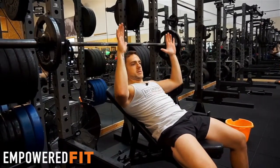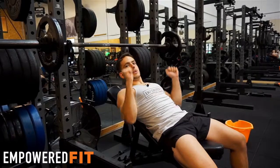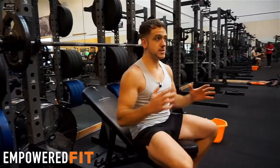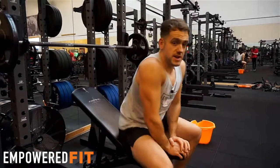We want everything in the gym to be nice and slow — two seconds up, two seconds down — using and contracting the muscles to make the weight move. So if you need any help with anything like this, feel free to speak to one of the personal trainers. They'll be happy to help.